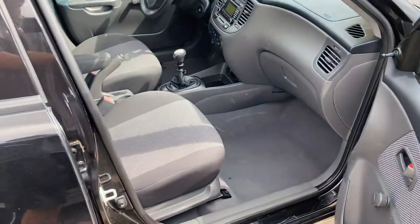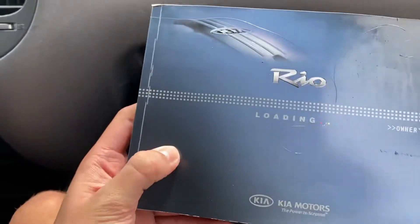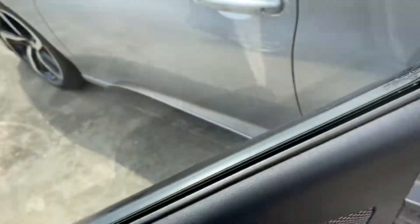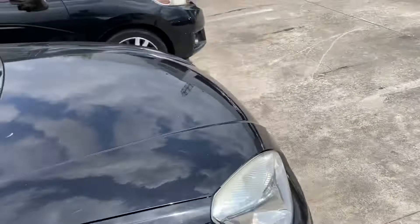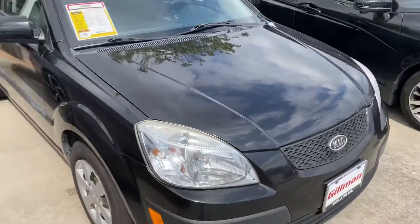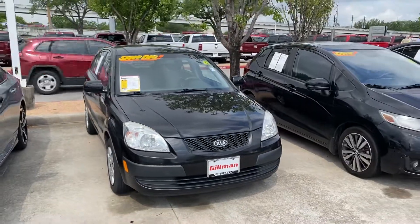The seat is manual. Glove box — original owner's manual. It's missing the cover for the visors, but not that bad of a vehicle overall. Decent vehicle. That will wrap up the tour on the 2009 Kia Rio 5 LX. Make sure to like, comment, subscribe for more. Thank you for watching.